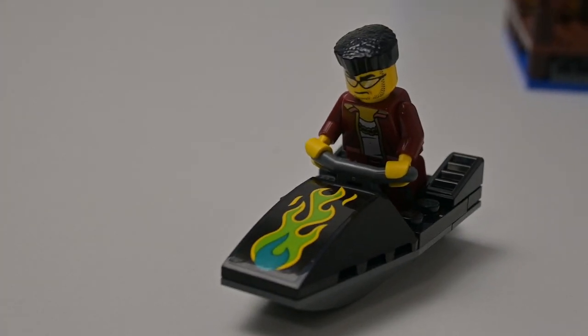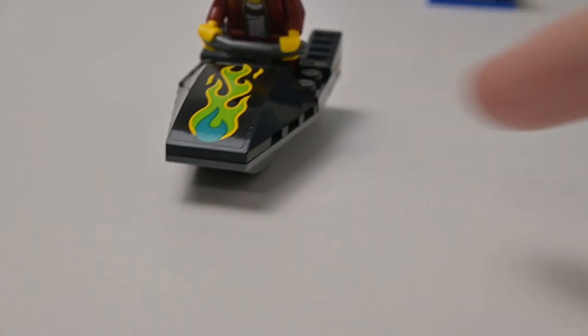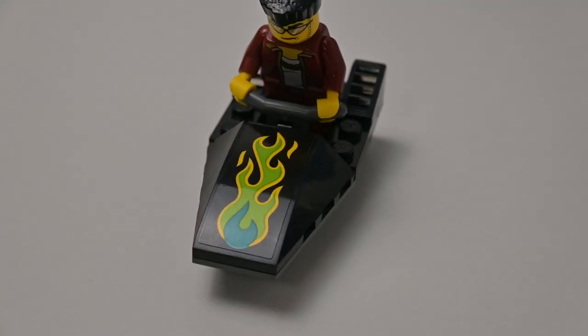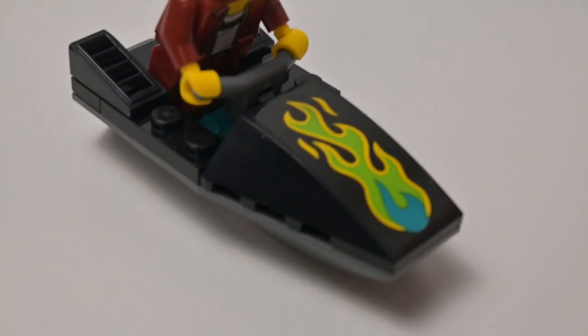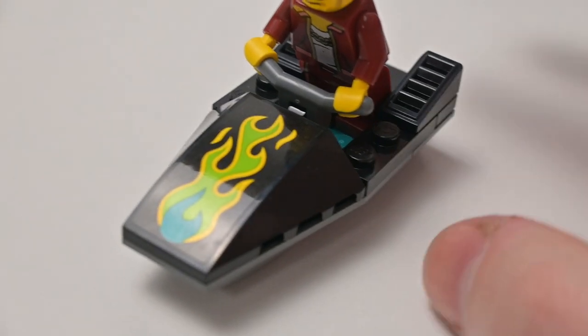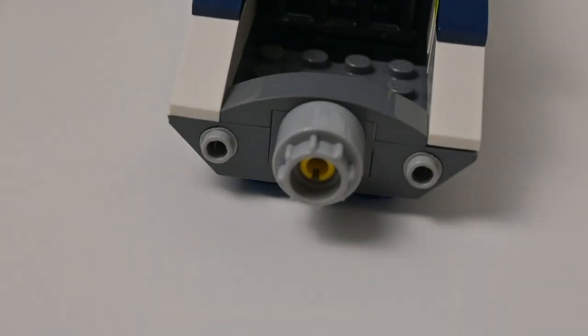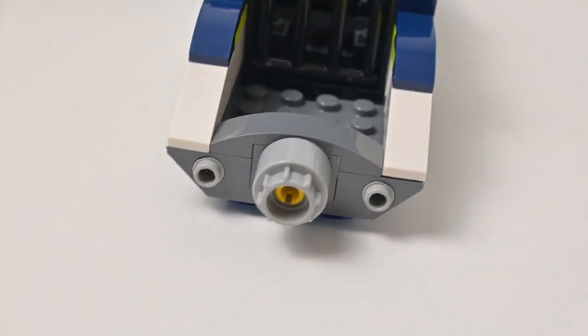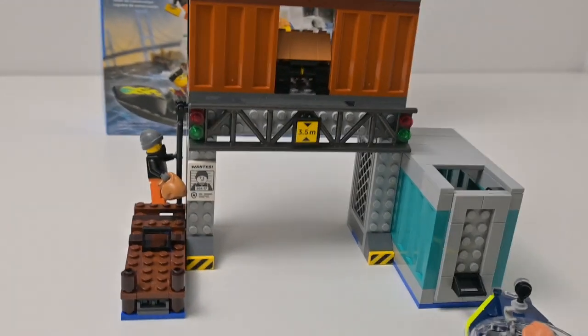We've got this kind of jet ski which is very cool, and a slightly different crook minifig compared to what we're used to seeing. This would have been amazing as a print piece but it is a nice sticker piece — the black doesn't tend to have many problems matching with the black plastic of the LEGO. There are exhaust ports at the back and a nice turbine for the outboard motor type thing.